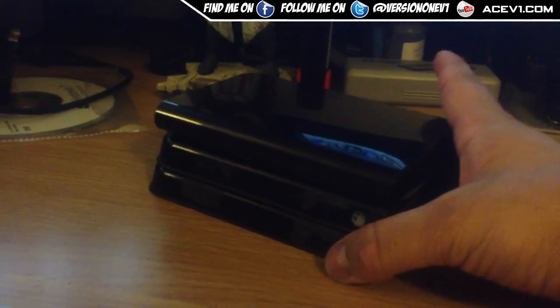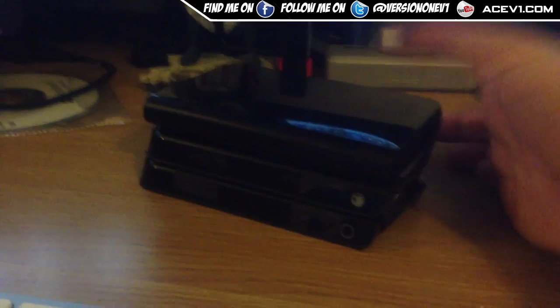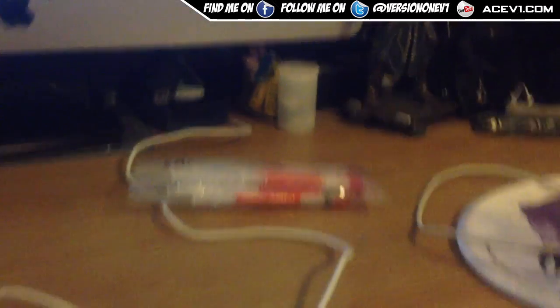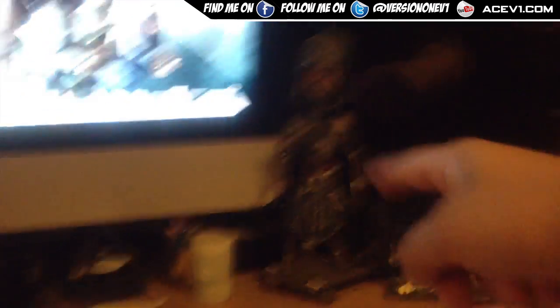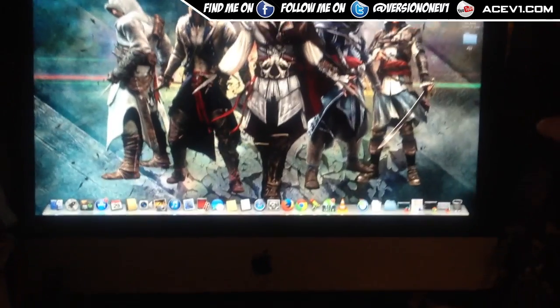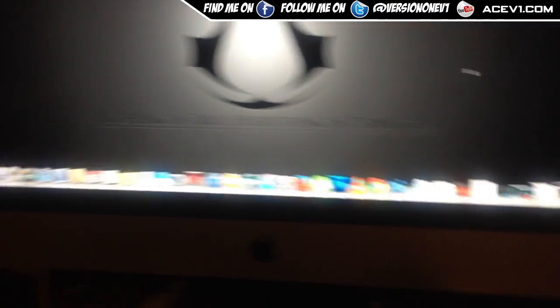Recently I went to go back and get something out of one of these drives. I'm going to show you right now — this is my computer setup. I've got some thermal compound that I sometimes use in a project, and my little Ezio over there. I've got an iMac over here and my big iMac over here as well.